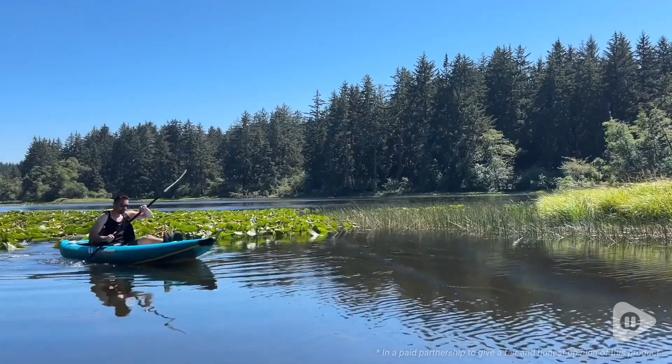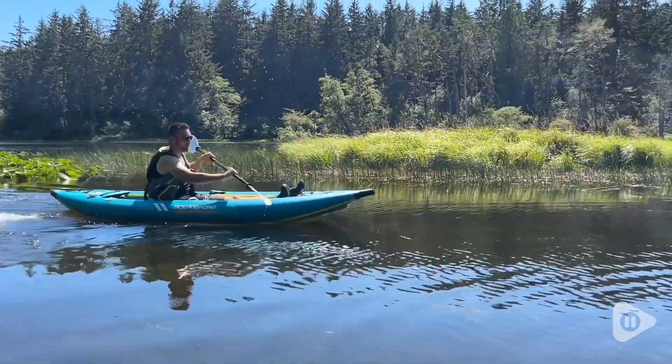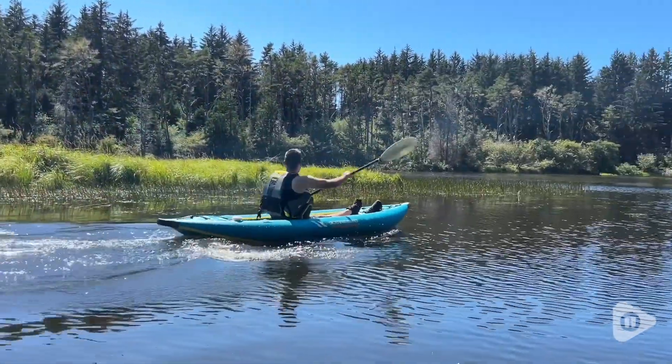Hey, it's Gina with WTI. Are you ready to take your kayaking to the next level? If so, then you have to check out this inflatable one-person kayak from Ocean Broad.